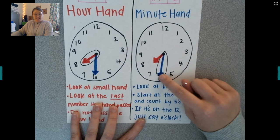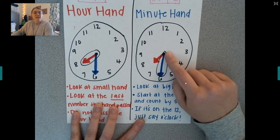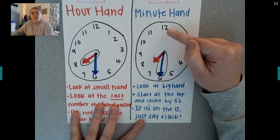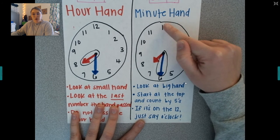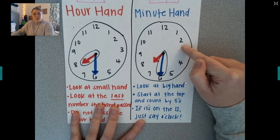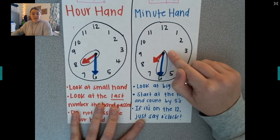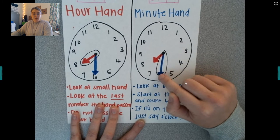After I figure out my hour with the small hand, I'm going to look at my minute hand, which is the big long hand. When I'm looking at that big hand, I'm going to start at the top and count by fives: five, ten, fifteen, twenty, twenty-five, thirty. So this clock reads 7:30.